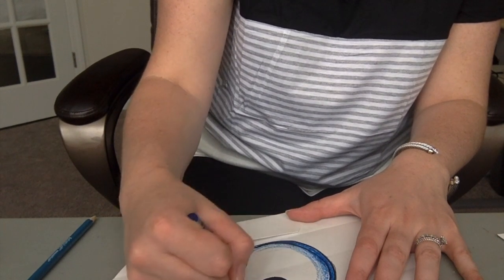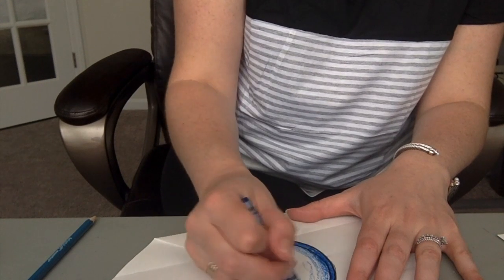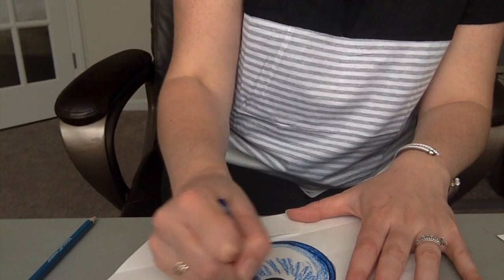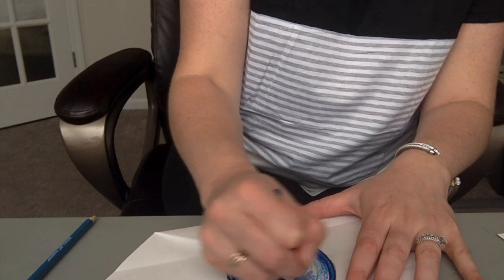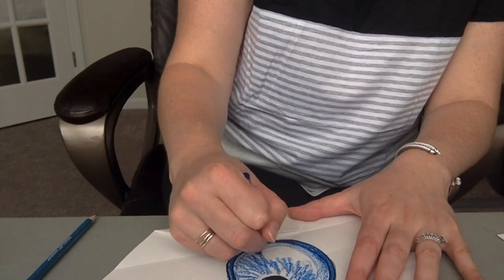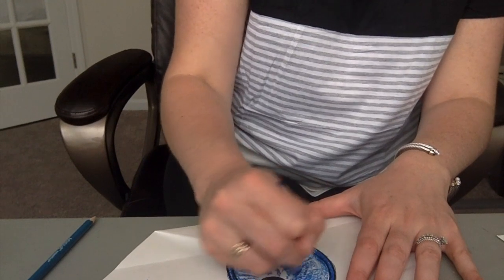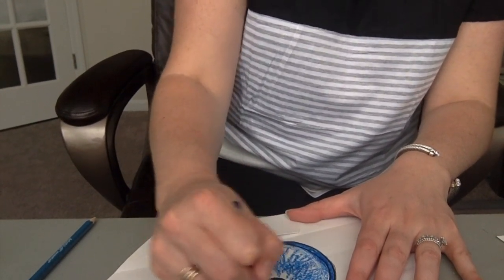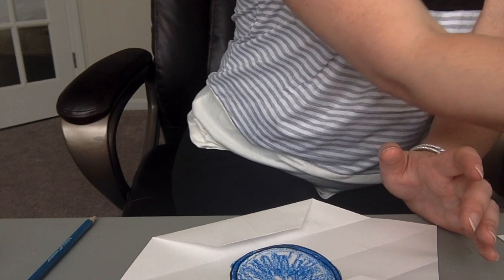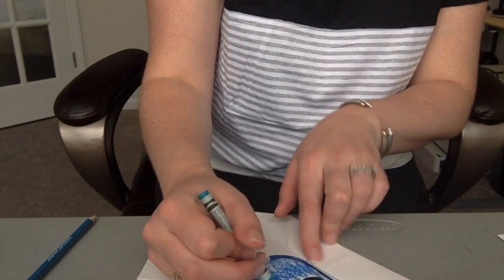I'm pressing harder on the outside edge and lightening my pressure as I come away from it. Actually, if you ever really look inside of someone's eye, the colored part is made up of all these little lines going away from the pupil. Now if you want this person to have more than one color — which a lot of us do — layer another color in there.